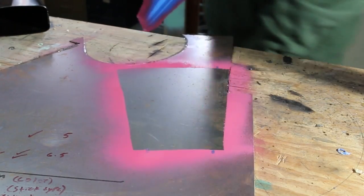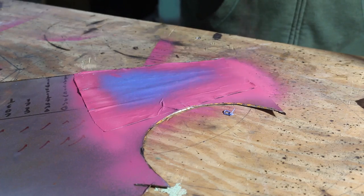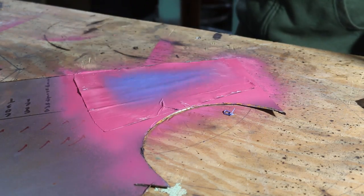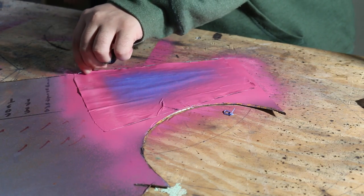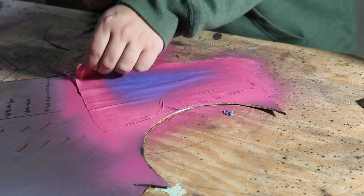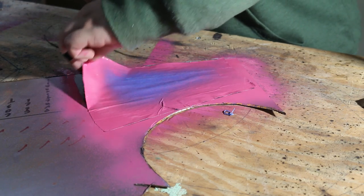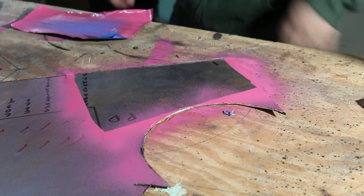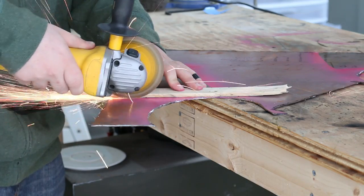So there's one side marked out and then I did the same thing for the second piece. I decided not to use that shelving just because it was way too thin, and then it's just a matter of cutting the pieces out.